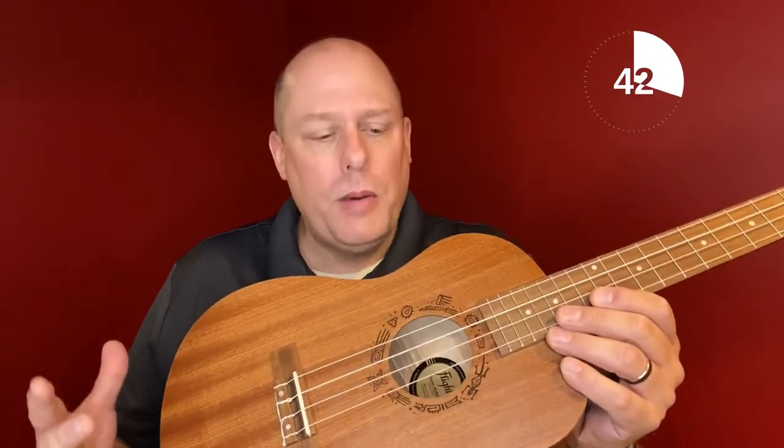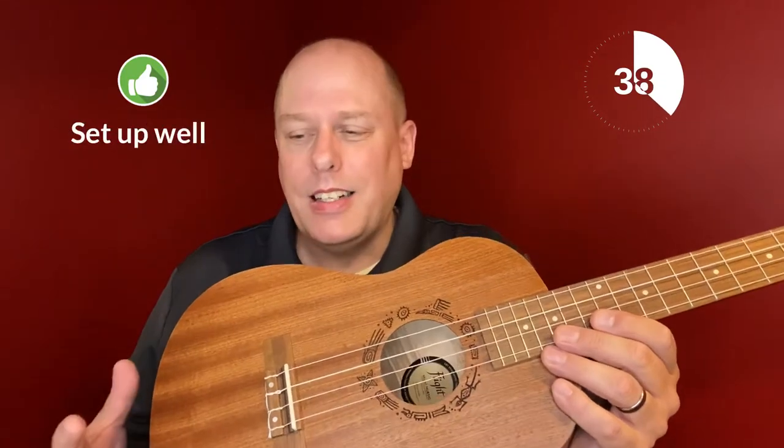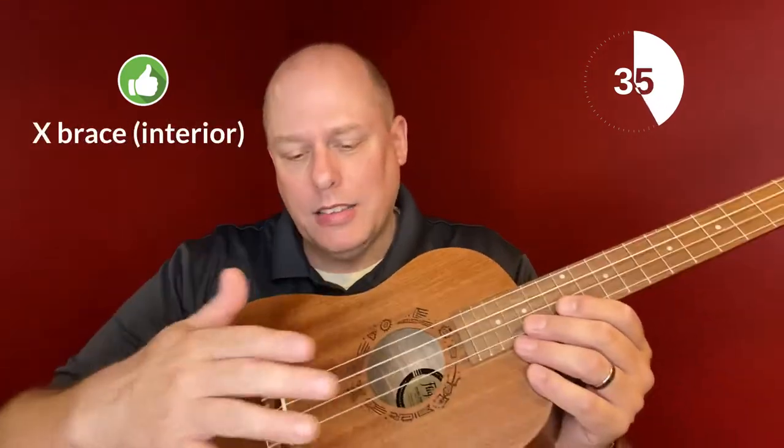Some positives about the instrument: it sounds good, it's available in stores, it's set up well, it has a case that comes with it, and it's got an X-brace and a truss rod.